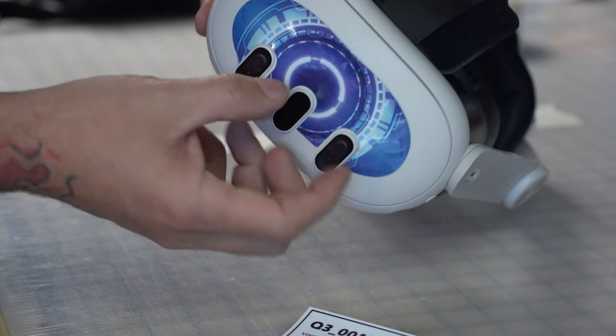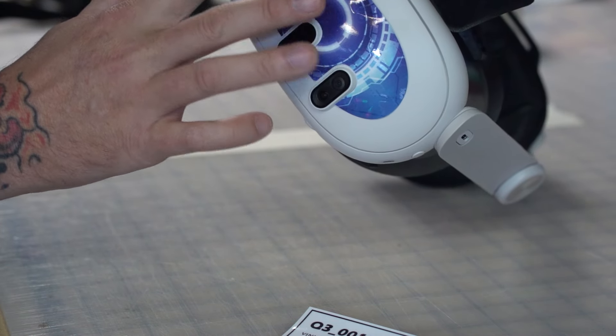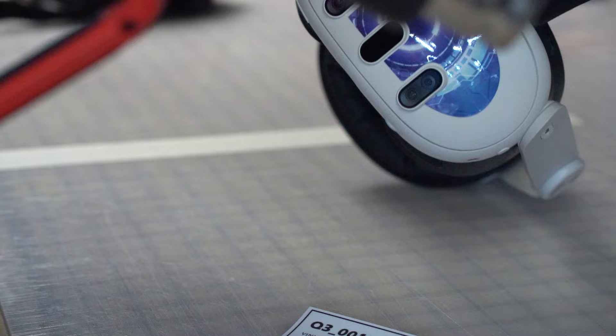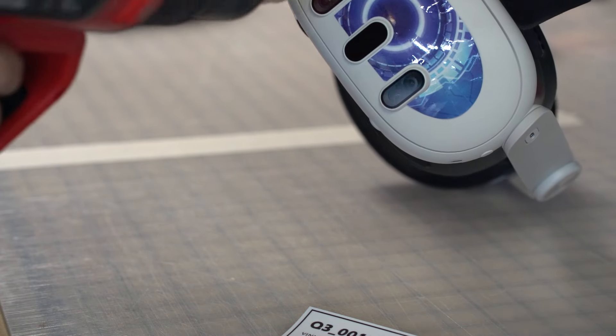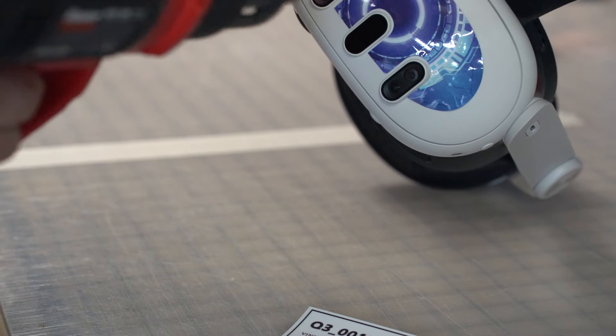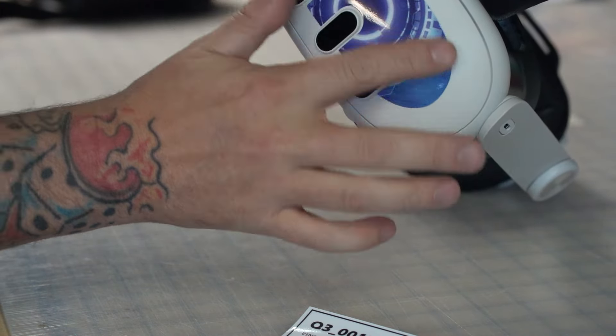Up here, this isn't going to go down nicely — you'll have wrinkles. So this is where you take some heat, not too much, just a little bit, and it starts to form. Then you can take your finger and smooth it down.